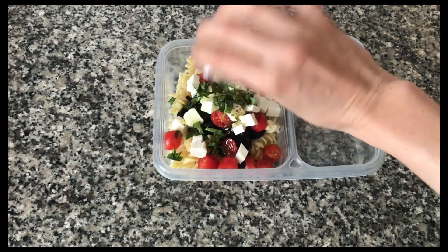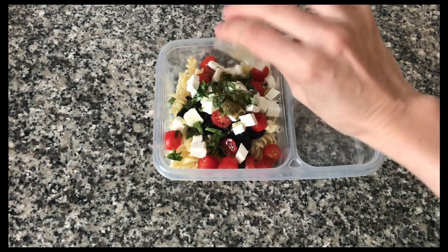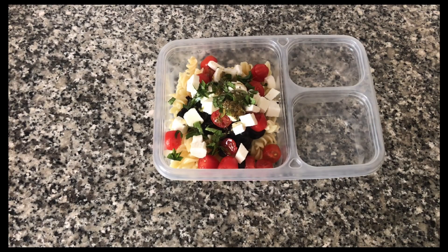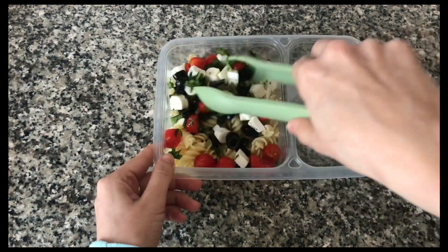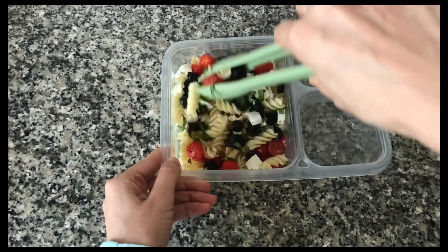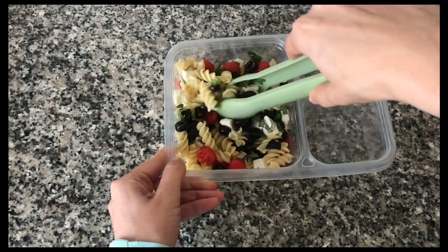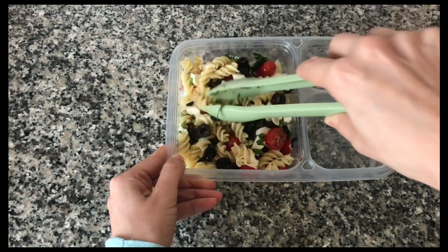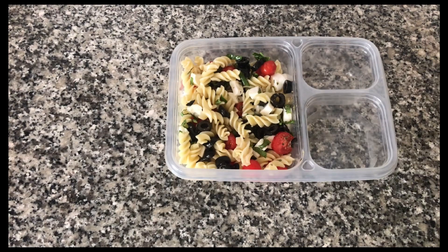The dressing is made of olive oil, garlic powder, some salt, and oregano. After adding all the ingredients I'm going to mix the salad around and make sure the flavor gets to all the different parts. If you don't want to make your own dressing you can always use some Italian salad dressing — it works just as well.